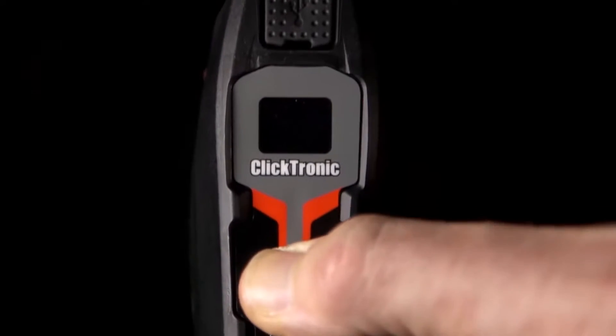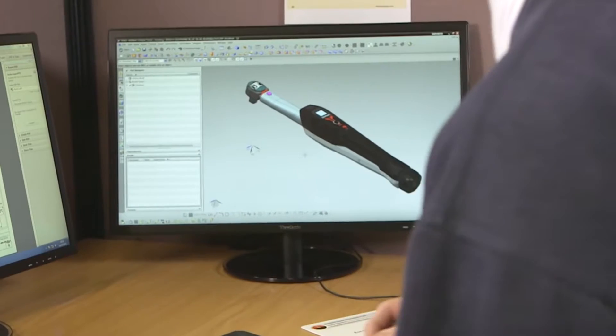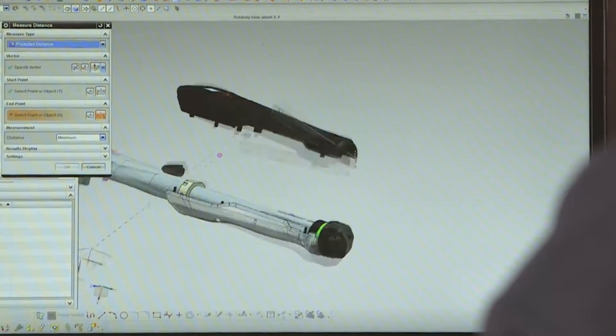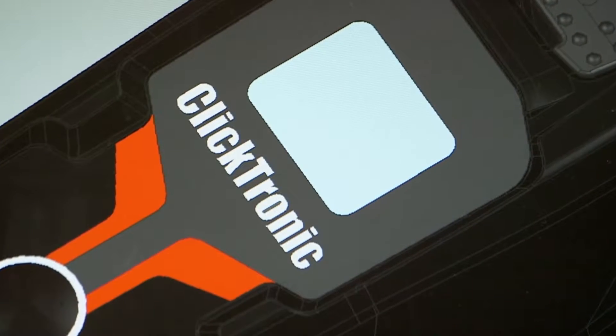Clicktronic — Norbar's first mechanical wrench paired with a digital display. Feedback from some end users suggested that some people find traditional mechanical torque wrench scales confusing to accurately set. Norbar took this feedback and set about designing the Clicktronic: a mechanical wrench with a digital display.